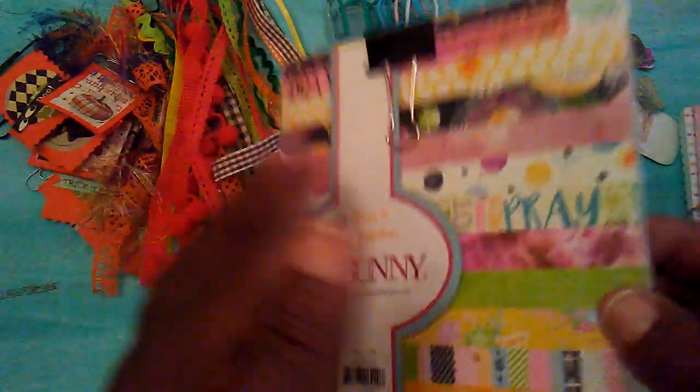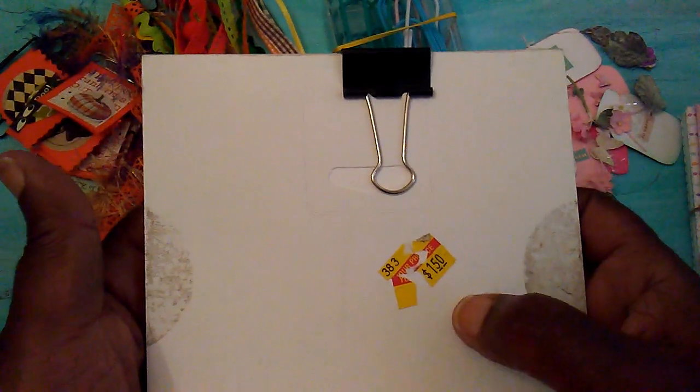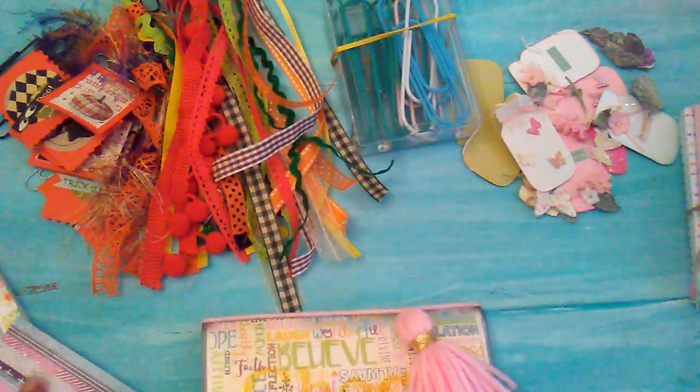This is some bow bunny paper that was in my collection. As you can see, it's pretty old — I purchased it when Hobby Lobby had the yellow ticket. But using what I've got! These are my two little projects for today.